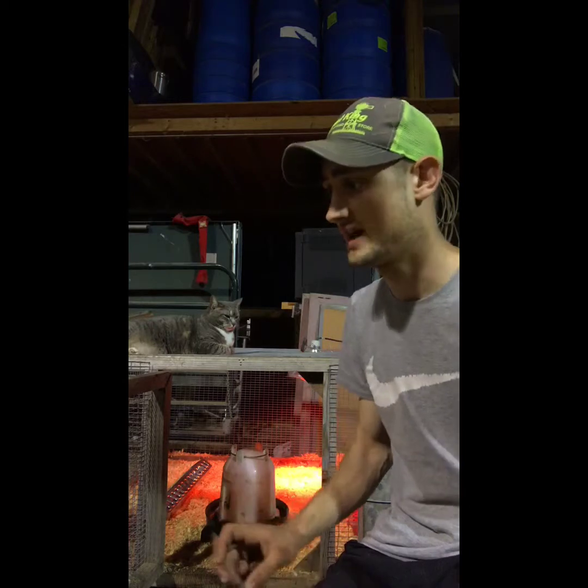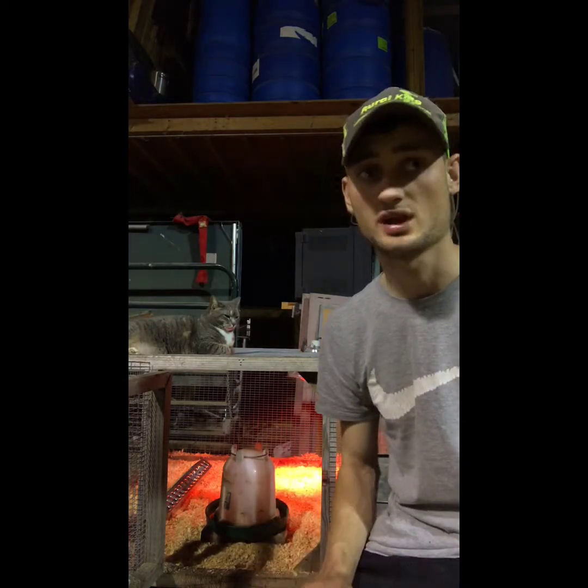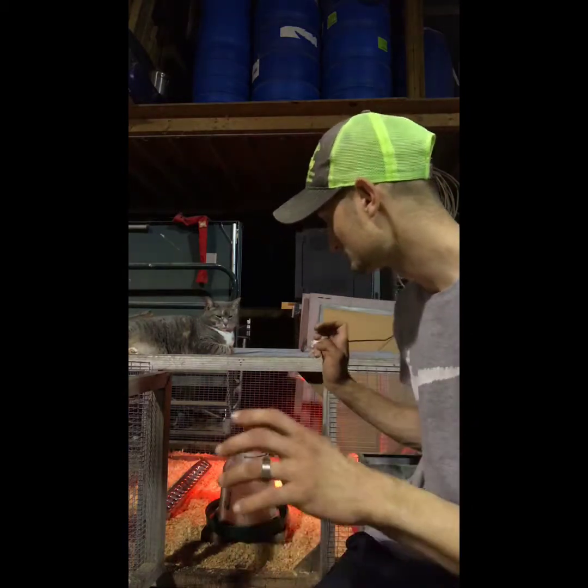Let the brooder air out for a couple days — put a fan on it or set it outside to acclimate. I've had bad luck with bleach. We had 120 guinea chicks and lost half of them after bleaching the stall. We don't bleach anything here anymore — not rabbit cages, nothing — because we've had animals die after we bleached and thought it was fine.